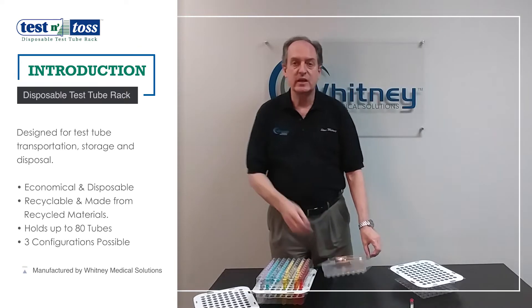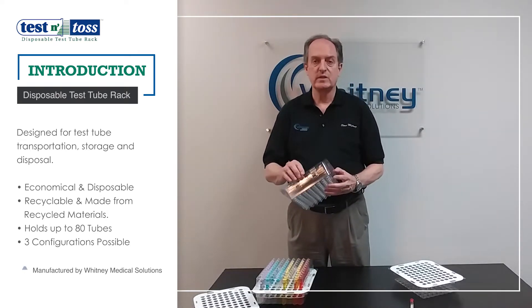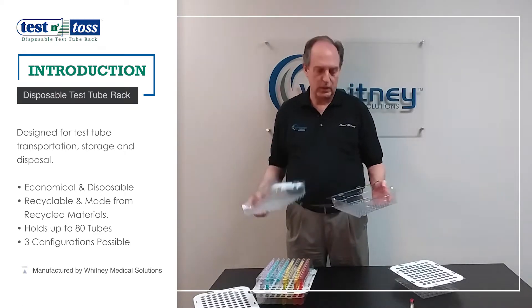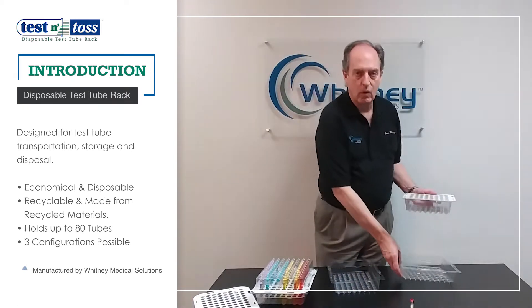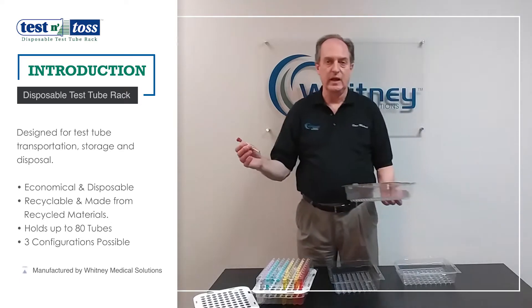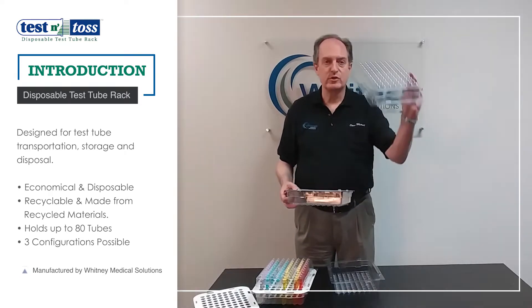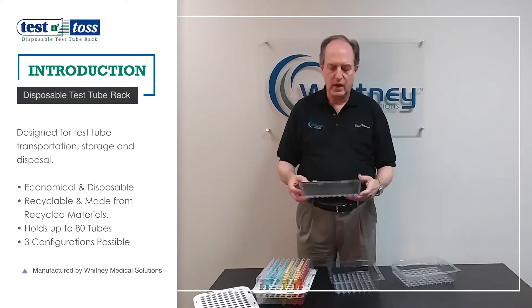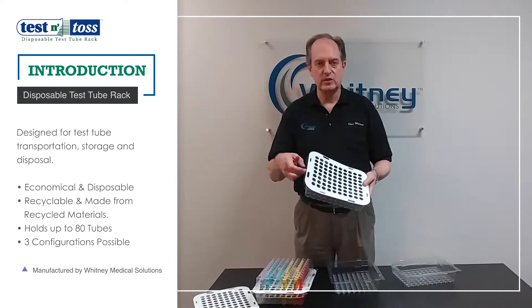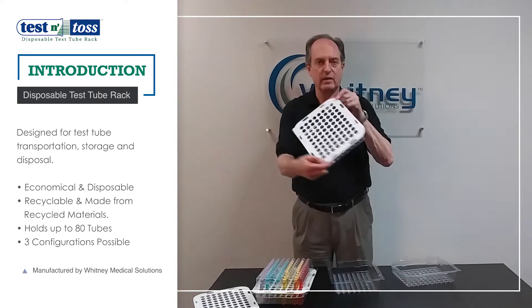The features are that it's economical, it's disposable, it's made of recycled and recyclable materials, and it can hold up to 80 tubes up to 16mm in diameter and up to 100mm in length. When you order a carton, it comes with 10 half-shells — they're clear so you can see the contents — and 10 divider sheets that assemble into a single unit.